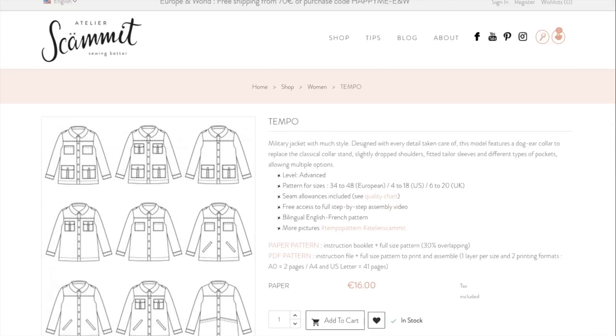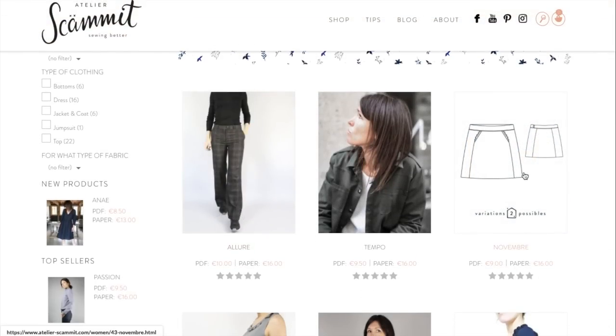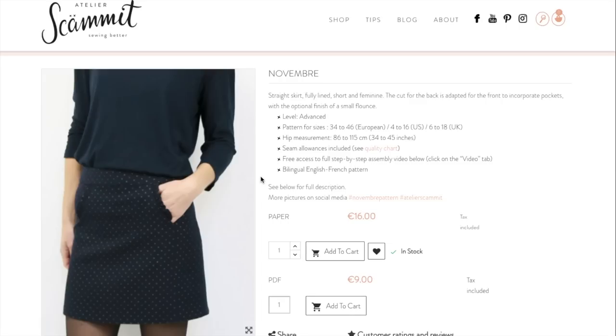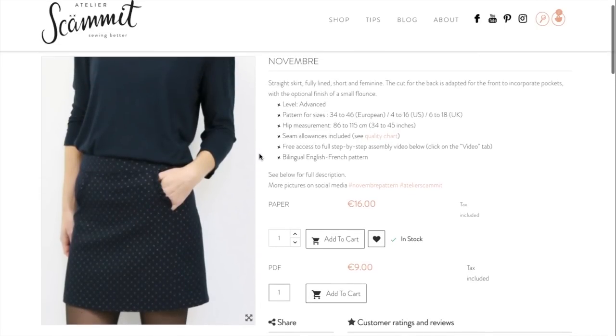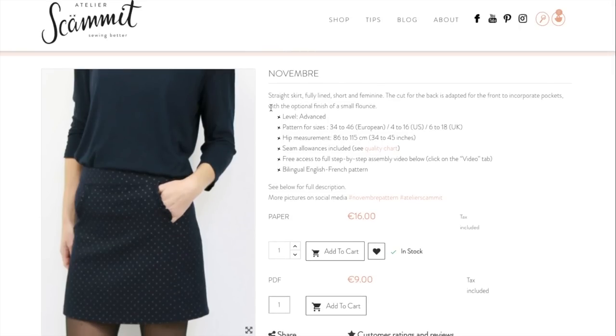I think every designer has their thing, and her thing might be jackets. The dress designs seem a little bit like we've seen them before, but those jackets really stand out to me. This cute little skirt is as well — I'm obsessed with it. It's called 'Novembre,' a fully lined straight skirt, short and feminine, cut so the back is adapted to incorporate pockets at the front, with optional small flounce at the hem. A smaller size range unfortunately.